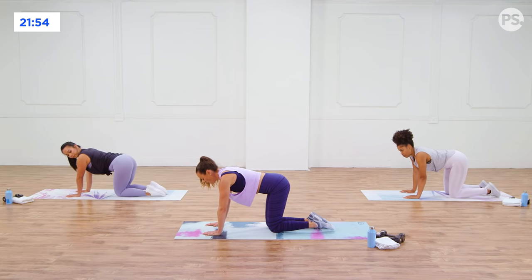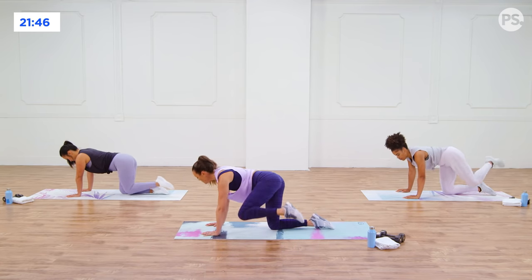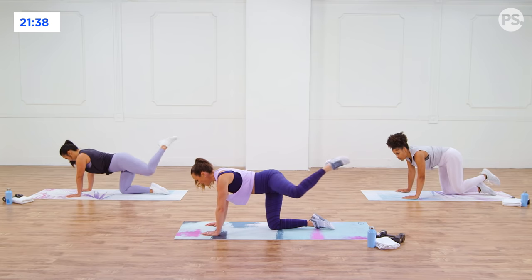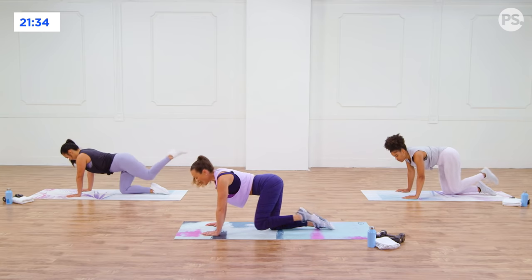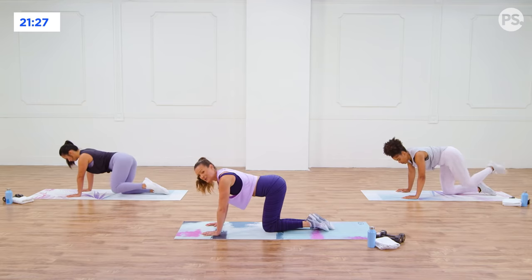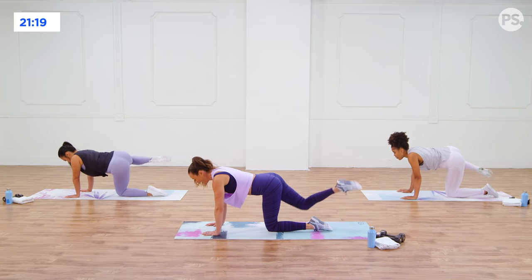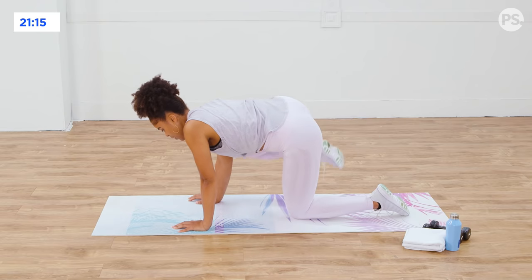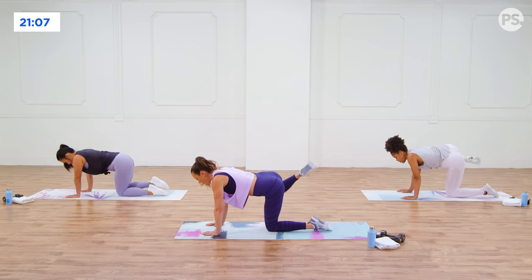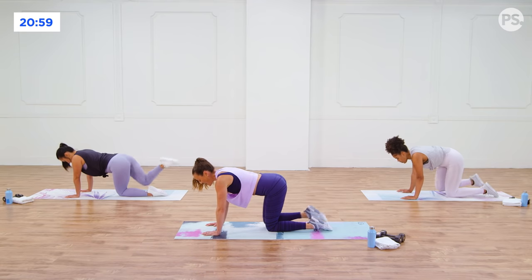Now both hands on the floor. Do a big hip circle with one knee — just draw a circle with your knee. Try not to let your hips open up and shift all over the place. This is a way you can get the blood flowing through the hips. Let's go the other direction. These are all those small muscle groups that stabilize your hips during other exercises — really important to strengthen. Switch sides, big circle. It really opens up the hips.